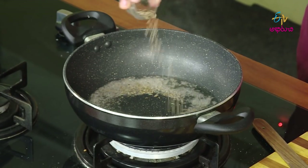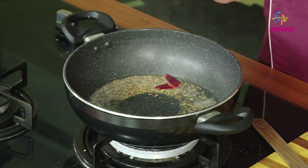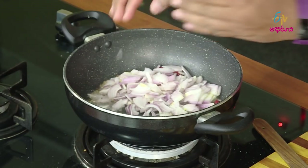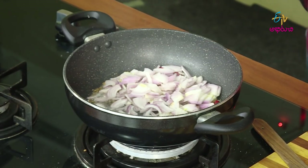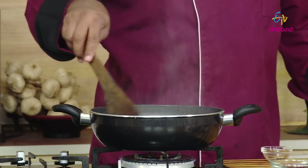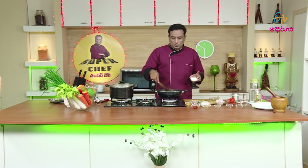We'll cook a little bit like this. If you want to make some more oil, let's make it easy to make a piece. When you make it, let's put it in the pan. Now let's make the pan and make it easy.